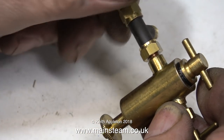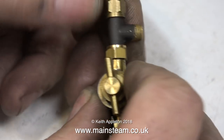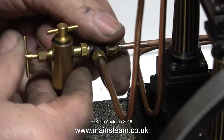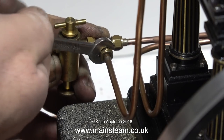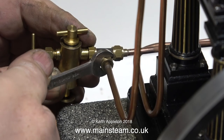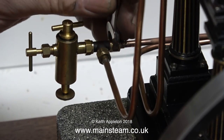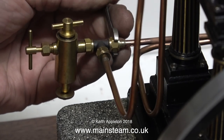Obviously, the T-piece needs to be the right way round. As it turns out, in this instance I was lucky — it fitted perfectly. So now I can fit the entire lubricator, complete with its T-piece, into the piping network. It occurs to me, as I'm fitting this lubricator in this position, that it's going to need some kind of physical support. I'll show what I'm going to do by way of support when I actually do the job.